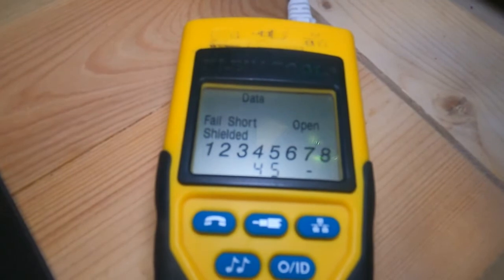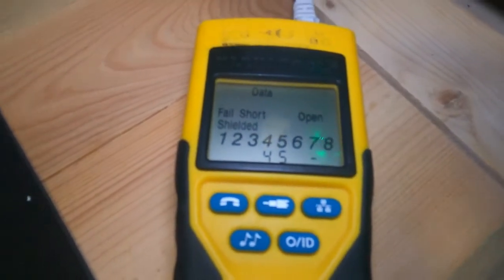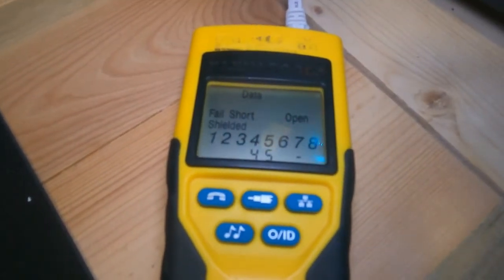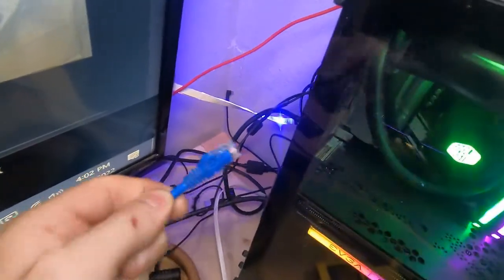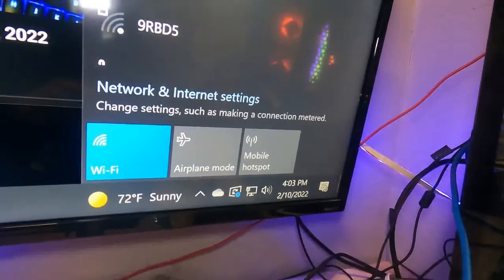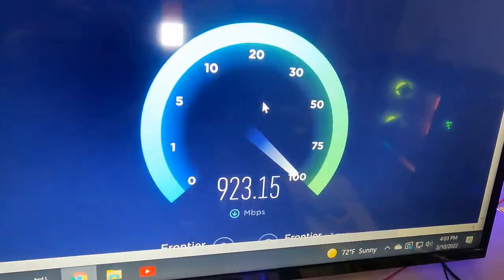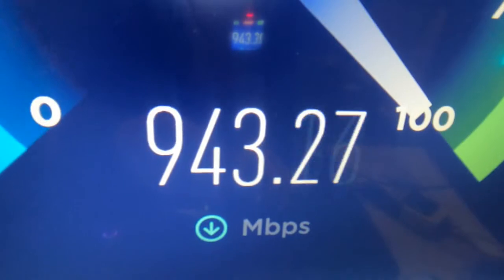We can either try to trace it out and figure out what's going on, or we can order a new one. Another option to confirm your diagnosis is to get a test cable like this. Our test cable is plugged into the router, now we're going to plug this end into our computer. Immediately as soon as I plug that in, the internet symbol disappeared and now I've got a network symbol. We're going to turn off the Wi-Fi and just use our network connection.